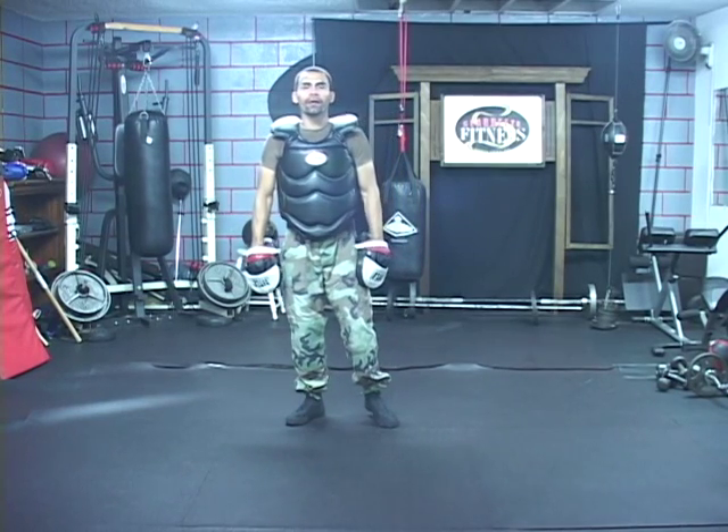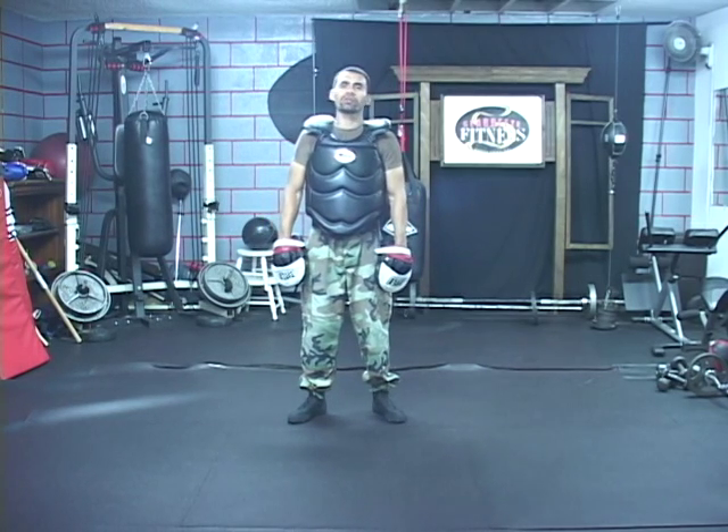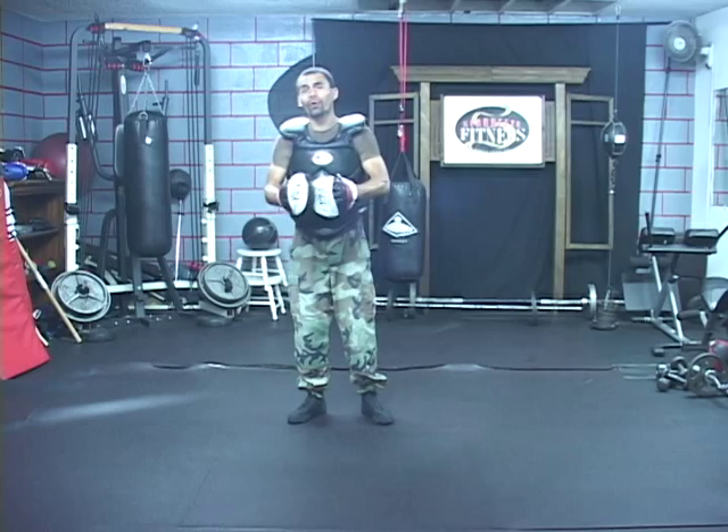Hello, my name is Jesus Medina and I am the creator of KO Method, which is a holistic approach to fitness and self defense training. I am also the owner of Seabreeze Fitness in El Cajon, California.